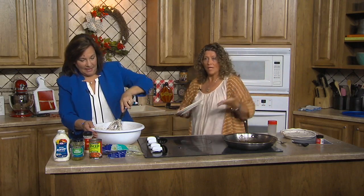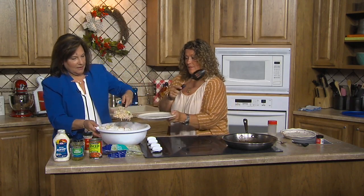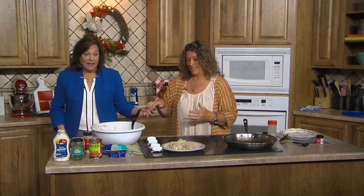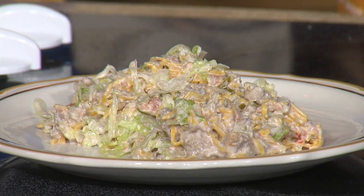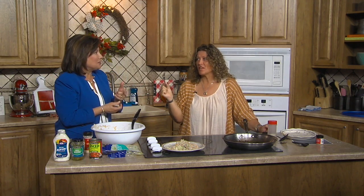I'm always looking for something new to bring to potlucks and church functions — and with this, you just outdid yourself! Ready to try some? Here you go. You could just eat it just like that. That really looks delicious. Mmm — that is delicious, Ronnie! That does almost taste like a Big Mac, without the bun. That's nuts — good job! That could definitely be dinner tonight, tomorrow night, and lunch!